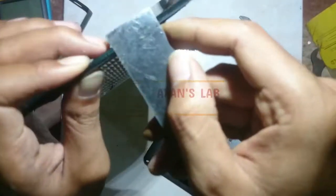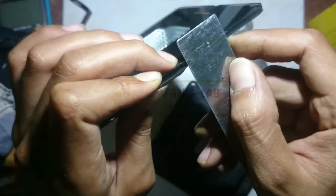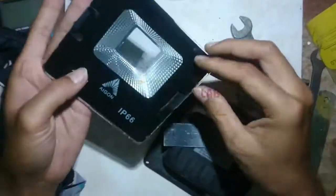I try to measure it. It is about 4 mm thick — it's pretty good.